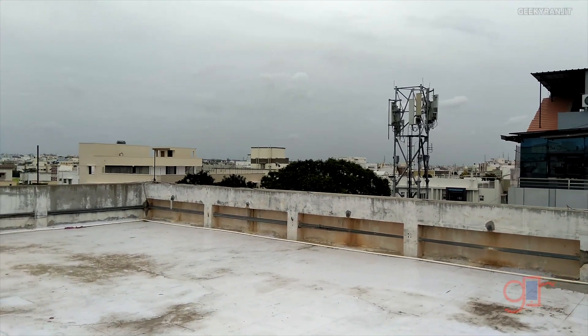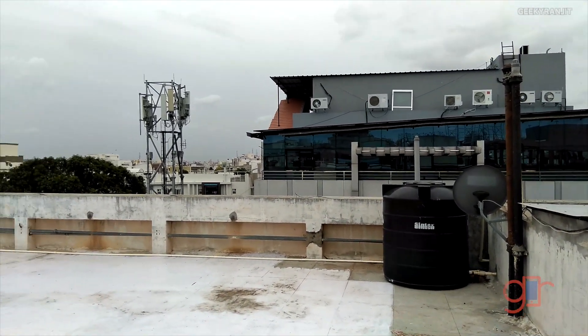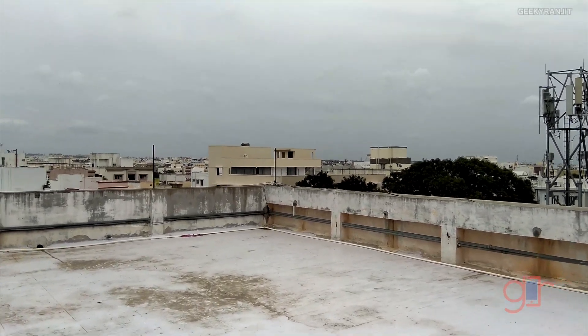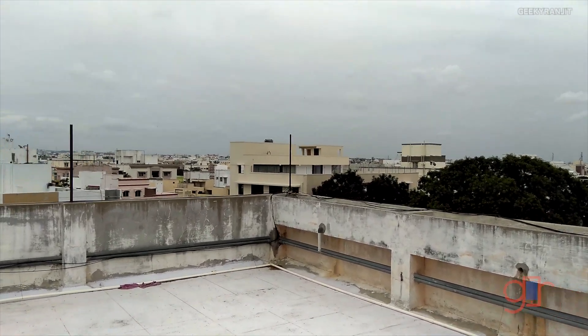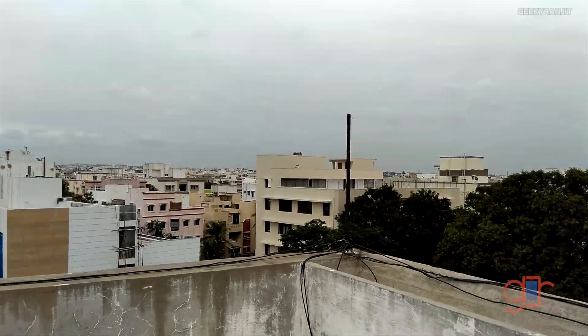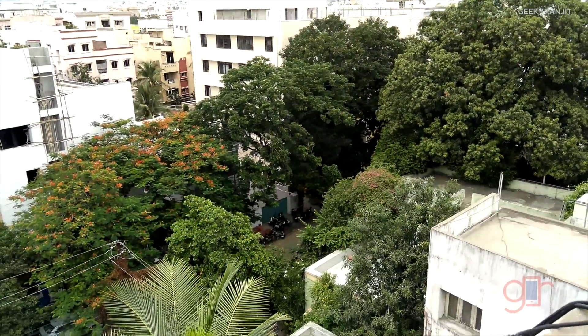The LE2 can record in 4K, so this is the 4K sample. I'll walk around to give you an idea about stabilization. If you move while shooting 4K it's not a great idea, because it does not have any stabilization.